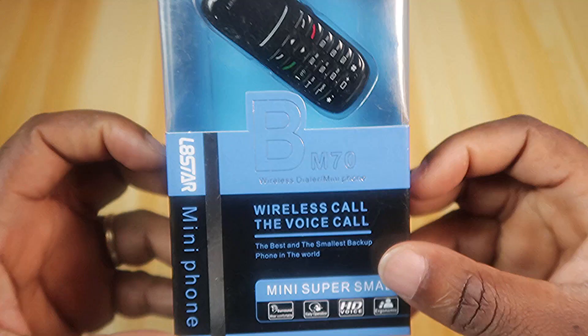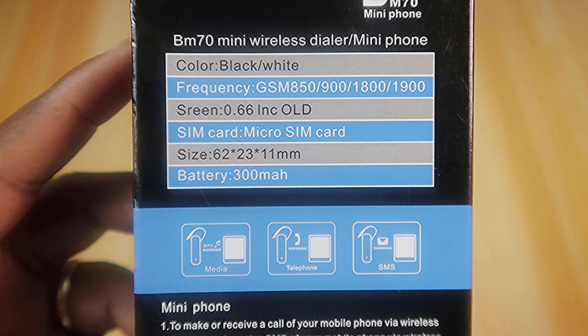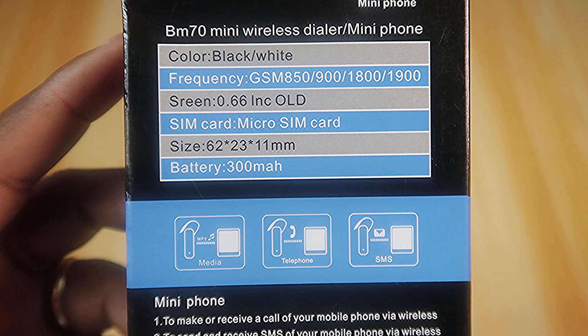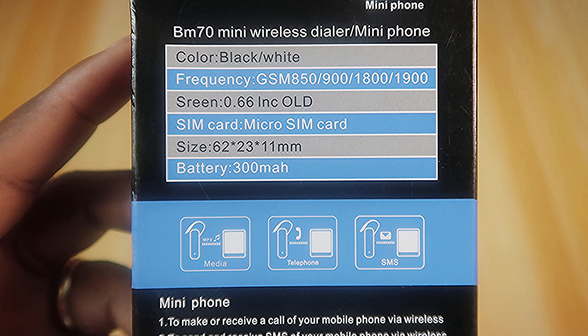This is the phone. On the back: color black and white, frequency GSM 850, 900, 1800, 1900. The screen size is 0.66 inch, uses a micro SIM card, dimensions 62 x 23 x 11 millimeters.